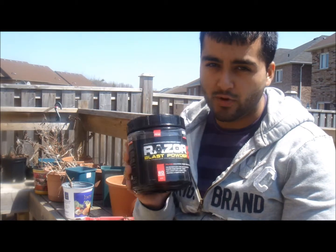Pump-wise, it's not that great. It has some creatine, L-arginine, and a little beta-alanine, but if you're looking for a great pump, this isn't the one. However, if you want something that gives you lots of energy and keeps you focused throughout your workout — which I think matters more than pump — definitely get this. That's my review, hope it was informative. Peace.